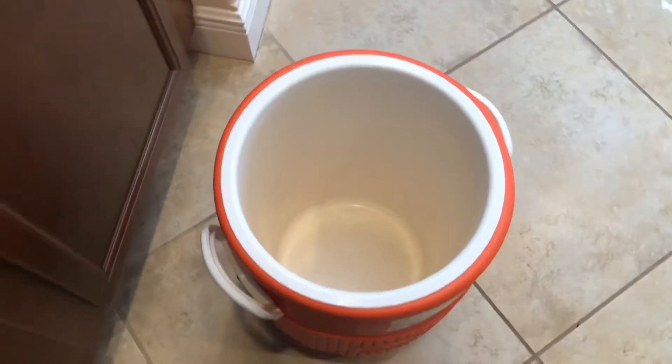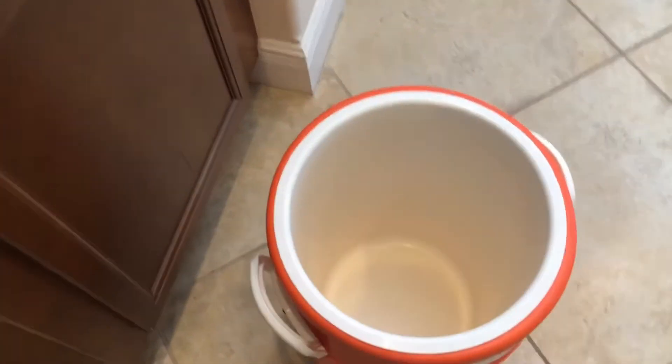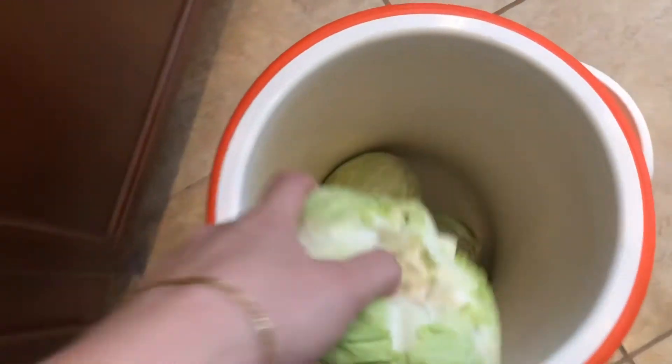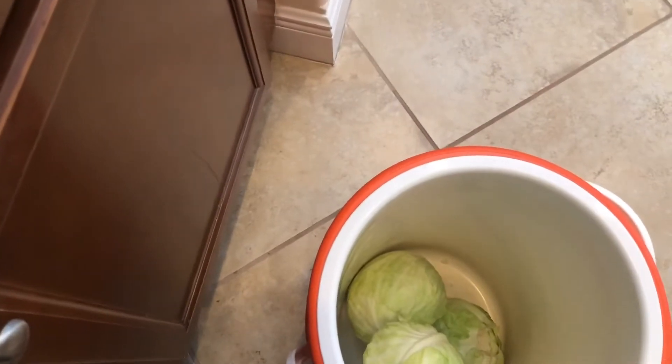I'm using a water cooler to pickle my cabbages just because it's wide enough and it's easy for me to place the cabbages inside. When you put the cabbages inside, make sure you don't leave empty spaces between the cabbage heads, so you can cut some of the cabbage heads into smaller pieces and place them between the big cabbage heads.